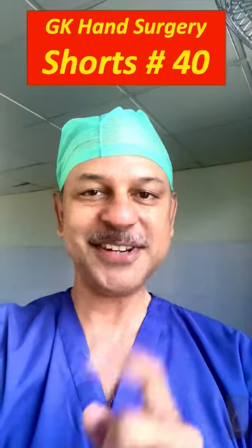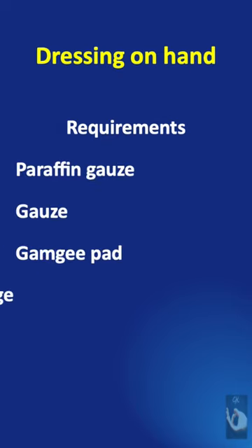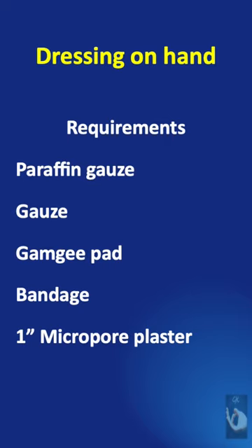Learning hand surgery one point at a time. The basic requirements to do a dressing on the hand are paraffin gauze, gauze, gamgee pad, bandage, and one inch micro pore plaster.